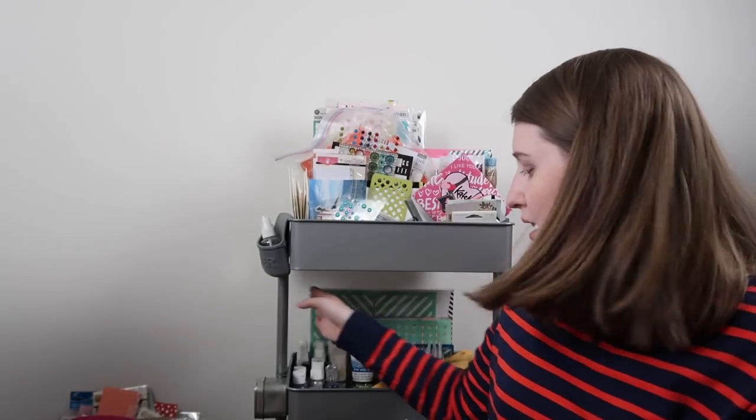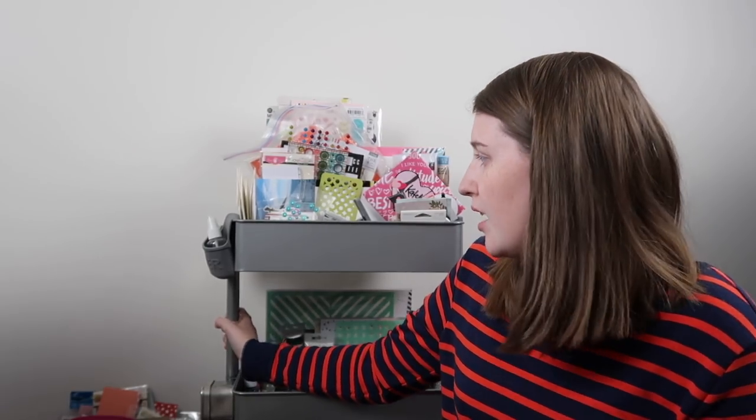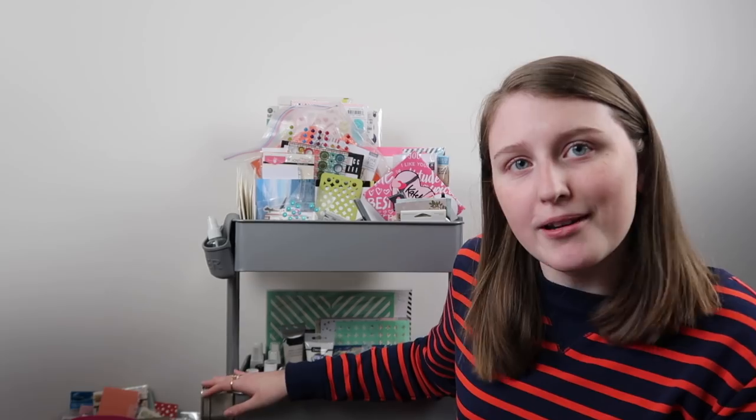Hello friends and welcome back to my channel. My name is Caitlin from greatforolds.com and today we are reorganizing my Raskog Michaels cart. This is the Michaels version of a Raskog, which is originally from Ikea. Other places sell these now — I think Target has them, and there's a new one at Michaels as well. This one's the $30 one; they do have $50 ones that come with gadgets and gizmos, but I want to reorganize this because it's just not working right now.